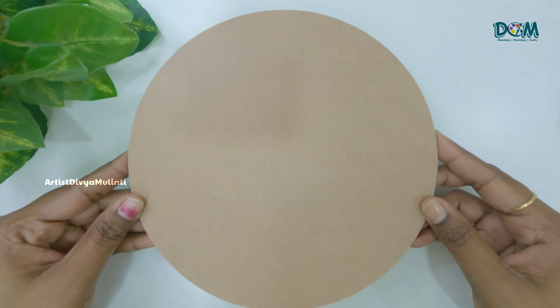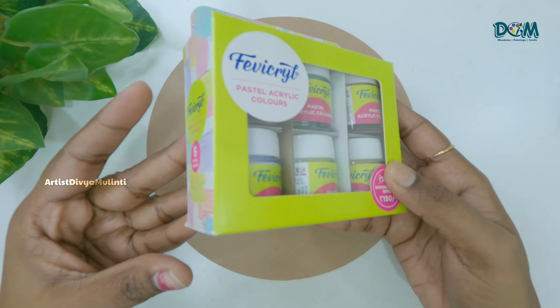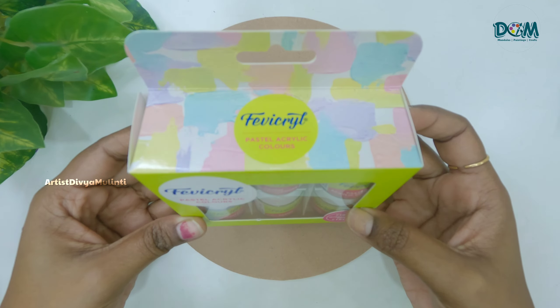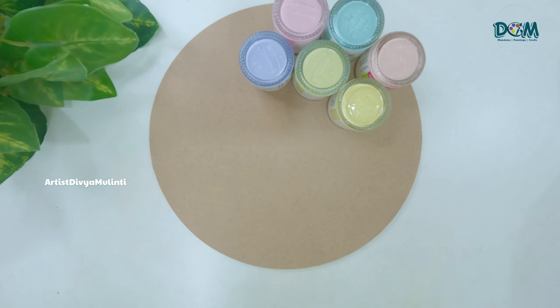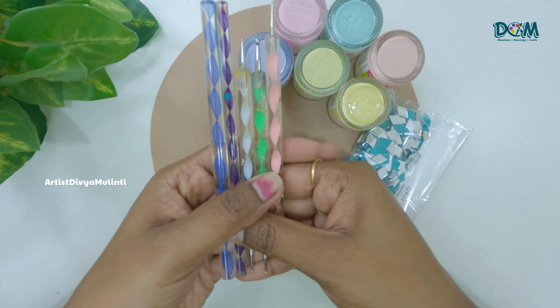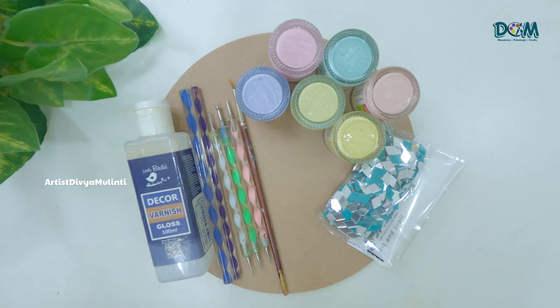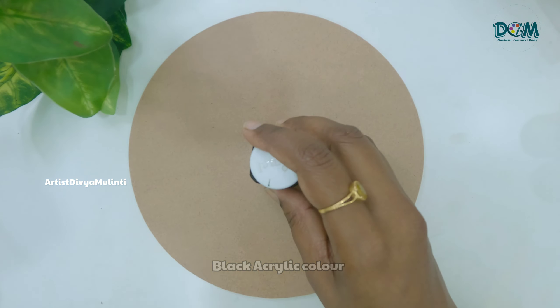I have taken an 8-inch MDF board, and I recently bought these pastel colors from Fevicrylic. These come in a pack of six different pastel colors. I will also be using a few mirrors, dotting tools, a zero number brush, and varnish. I will provide all the material links in the description box.